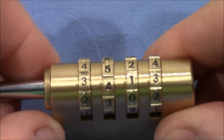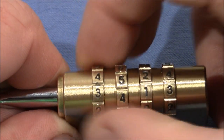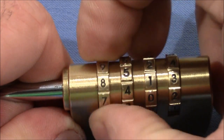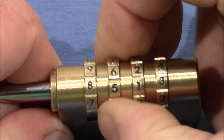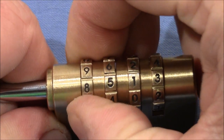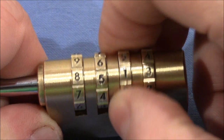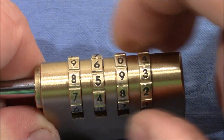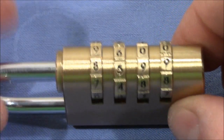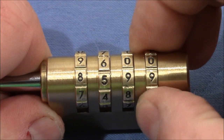Let's start. I pull on the shackle and turn all the wheels so that each wheel is in a gate, whether true or false. This wheel is loose. This one is bound and now stuck — so that's a gate. Checking the first again — it's also in a gate. Now this one is in a gate. The last one is also in a gate. You probably heard the shackle coming out a little bit each time I found a gate.